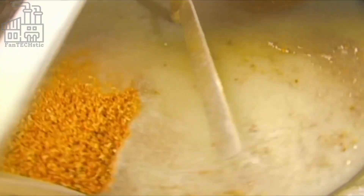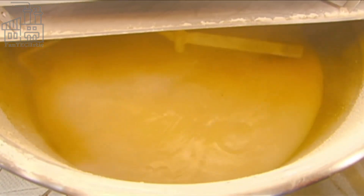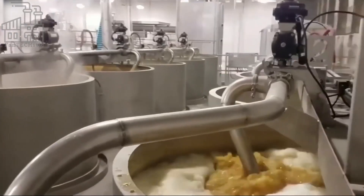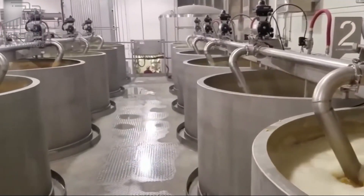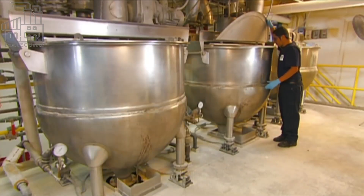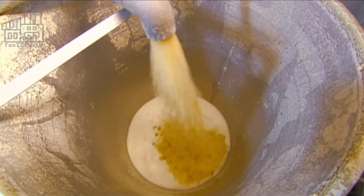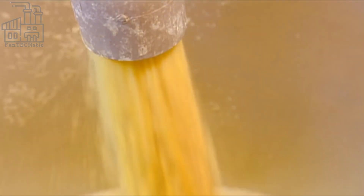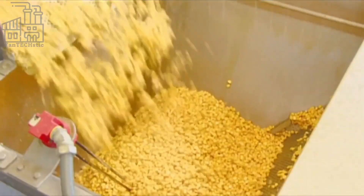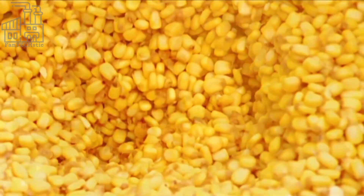After boiling for the specified period, the maize grains are removed from the kettle and rinsed thoroughly. They are then poured into huge tanks where they are soaked in water again for about 12 hours. This is done to increase the moisture content of the grains from 15 percent to 45 percent, ensuring that the dough made from the grains has the desired paste-like texture rather than a powdery one. When soaking is over, a pumping system pumps the maize-water mixture from the tanks and passes it through a screen, separating the water from the soft hydrated grains.